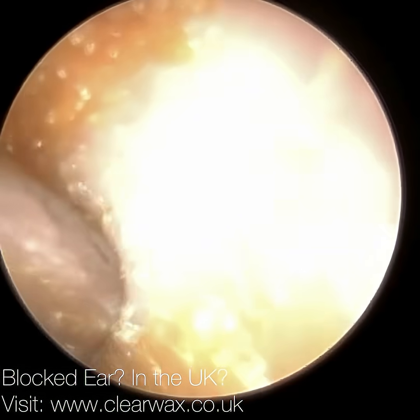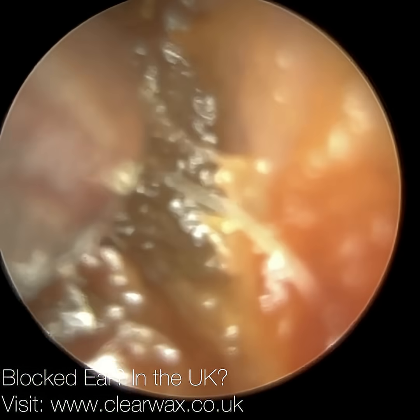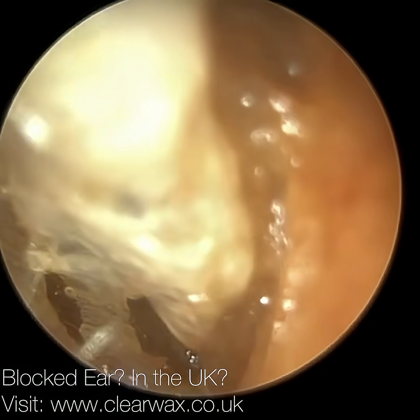Here we have a patient who over-oiled their ear. And as a result, this earwax is very mushy, very sticky. It kept blocking the suction tube.